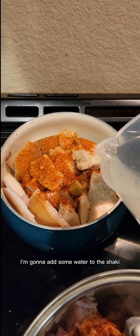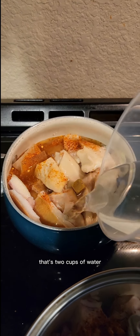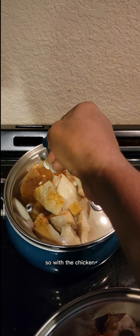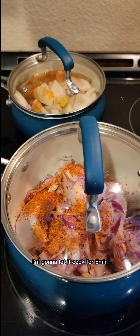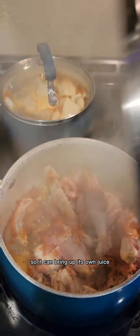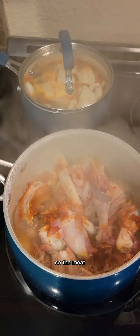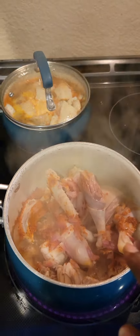After that I'm gonna add some water to the shaki — about two cups — and let that cook for about 10 minutes. With the chicken, I'm not gonna add any water yet. I'm gonna let it cook for five minutes so it can bring up its own juice before adding water. This makes the meat tastier.